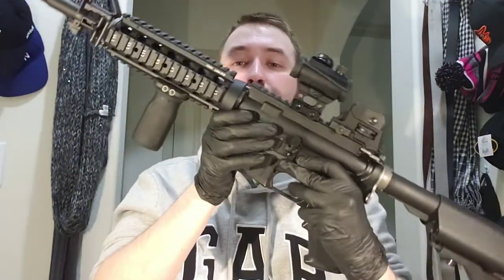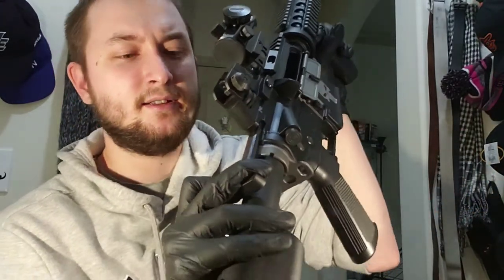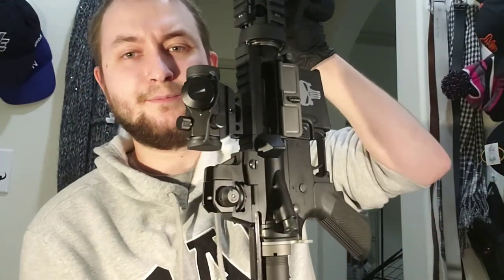The hop-up adjustment is a little bit finicky, so I do recommend being very careful with it. I read reviews before I bought it that some people actually broke their hop-up adjustment part inside the gun. The hop-up adjustment is inside here and they actually give you this little tool — you put the little tool in here and adjust the hop-up as needed.